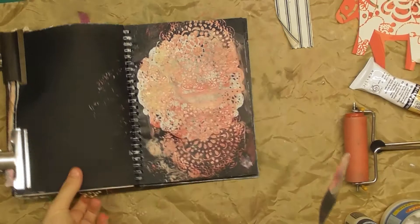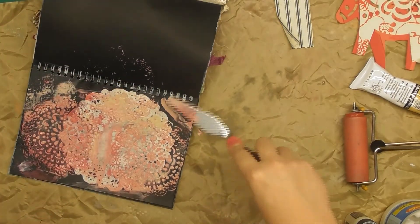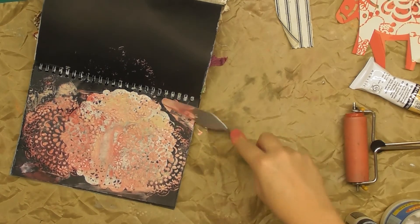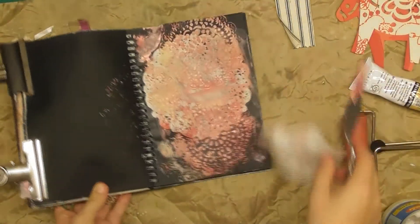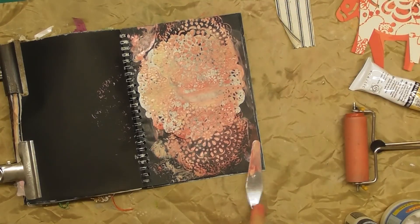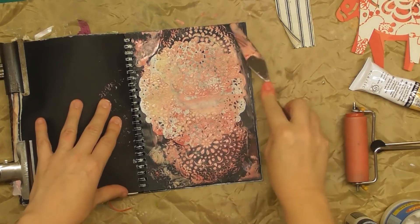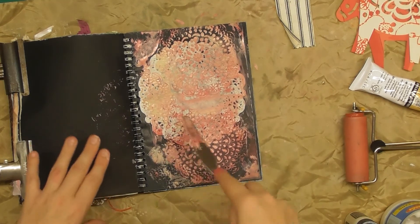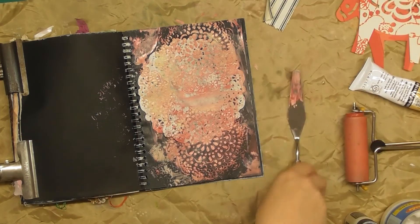That needs to dry — where it's still very solid black, I'm just taking whatever's on the palette knife and giving it a bit of color so that it's not so solid, and then there's some texture. Okay, that's dry enough — let's work on the horse.